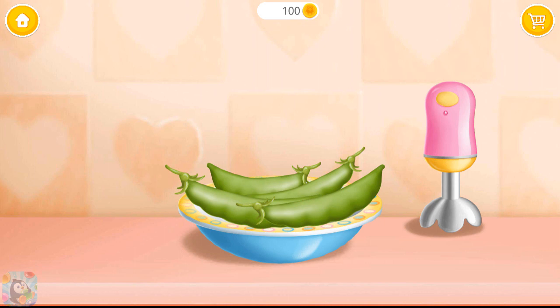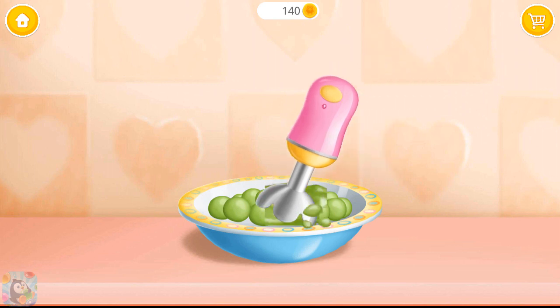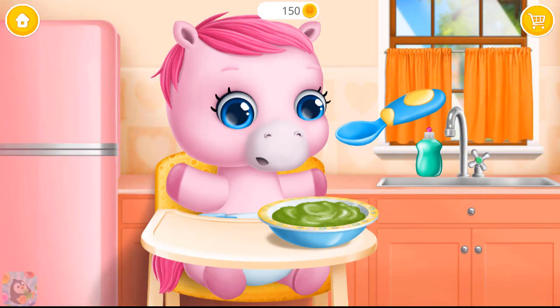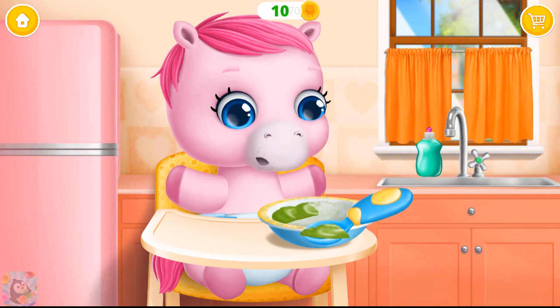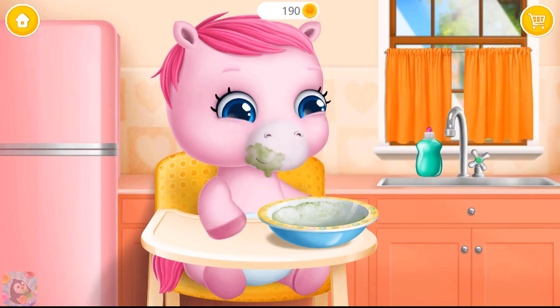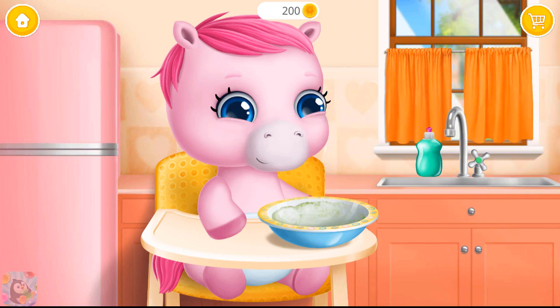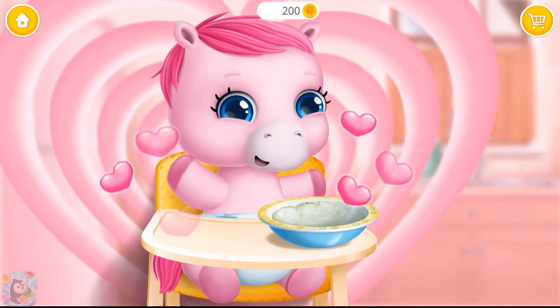Let's make a pea puree. First, shell them. Now let's blend it. Great! Feed the baby, please. Wipe it. Good job! Baby is fed and happy.